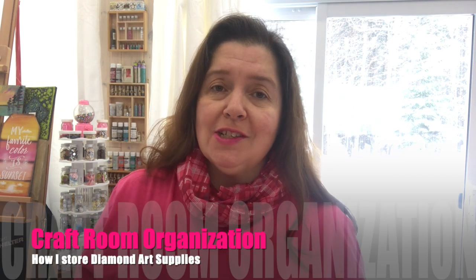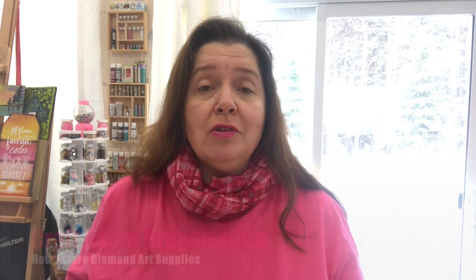Today I have a video to share with you that is all about craft room organization, and in particular my new way of storing my diamond art supplies. I love doing diamond art painting and I am swamped by a massive amount of leftover drills from all the projects I create, and tools as well. I've tried different things over the past few months and currently I am loving my system, and I wanted to share it with you.